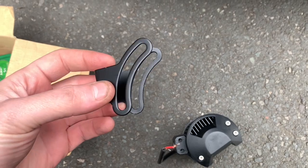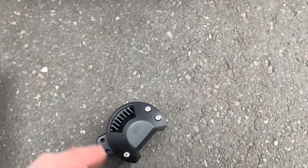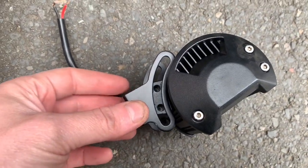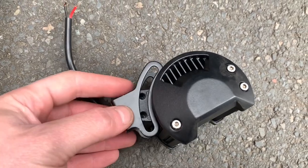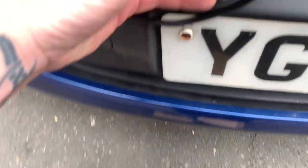Right, so first we might as well mount them. These are the brackets which hold it on — as you can see there's bolt holes in that, so that bolts onto there and you can adjust the angle a bit like so. I'm thinking somewhere around here.